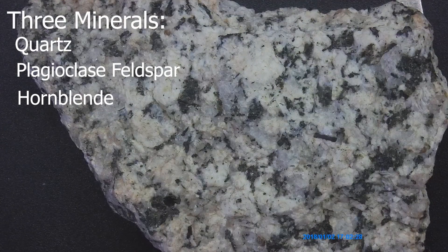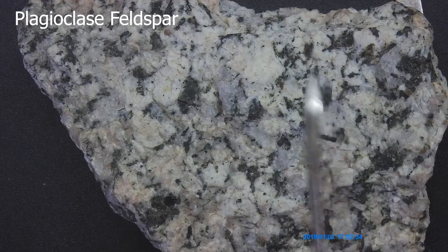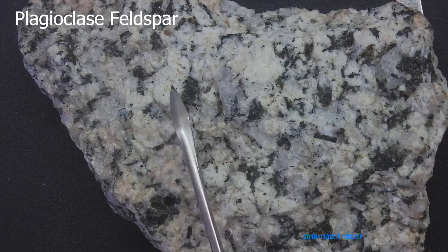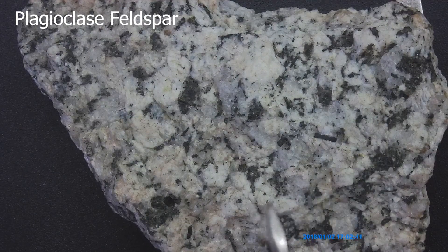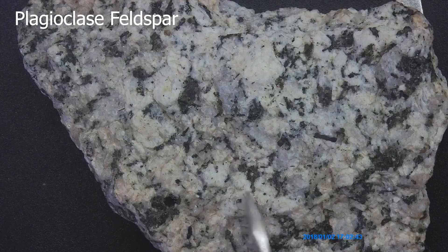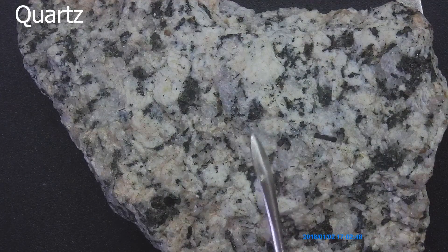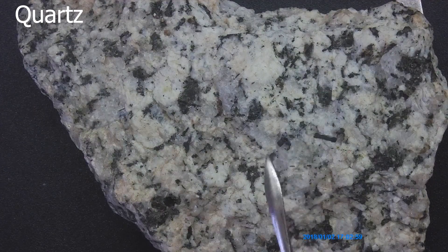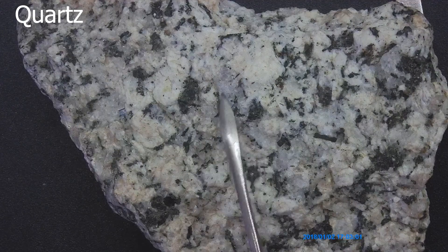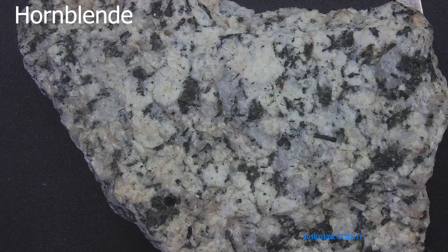Let's go ahead and go through the minerals. The first mineral is the plagioclase feldspar — that's going to be our milky white mineral. Next mineral is going to be our quartz, which is going to be that lighter gray. It can get confusing between the plagioclase feldspar and the quartz, so be careful. And then the last mineral is going to be our hornblende — the black mineral.